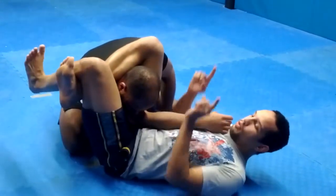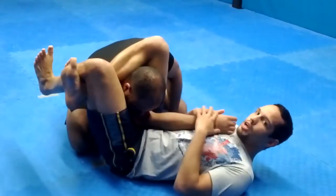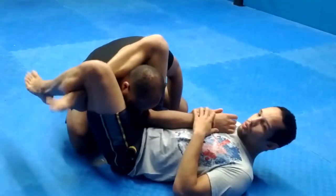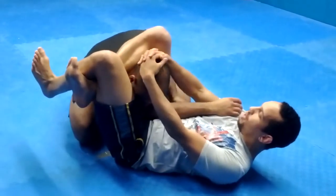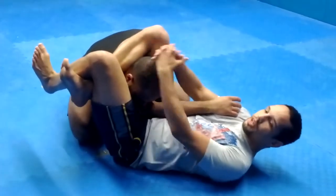With my ankle, both toes pointed straight up — you don't want to have loose, weak ankles, you want to have nice, strong ankles. From here, I'm going to squeeze my legs, arch my hips, and pull the head down.